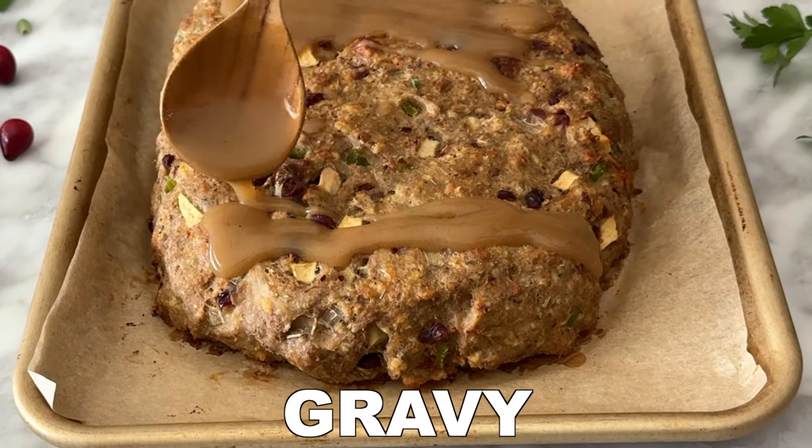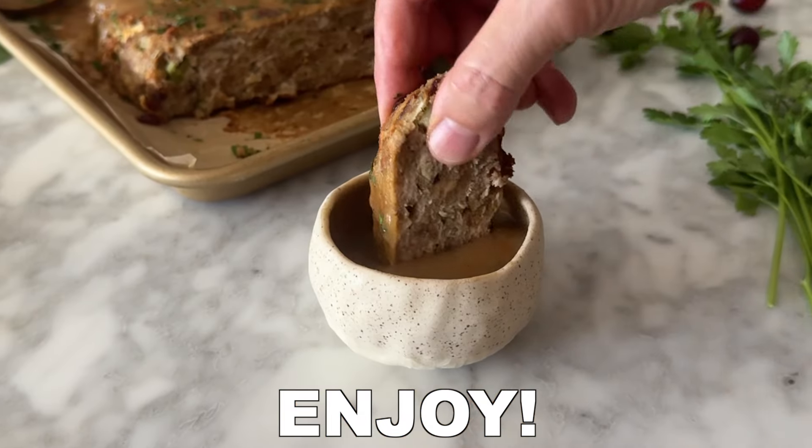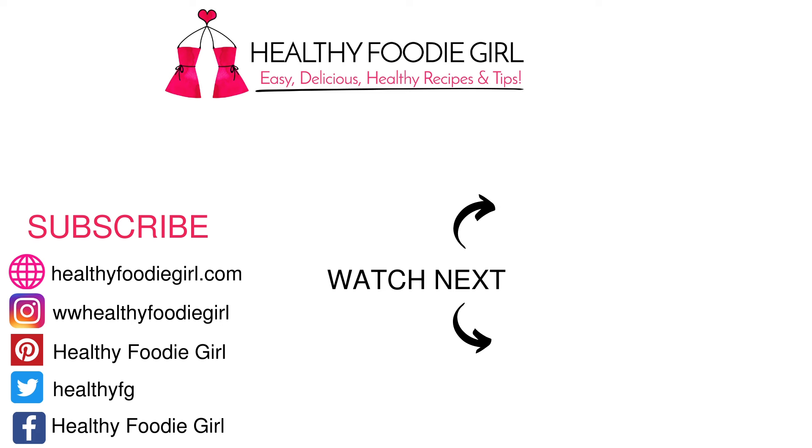Form the meatloaf, bake it at 350 degrees for 35 to 45 minutes, then let it cool before slicing and enjoy! We topped it with gravy and it's such a delicious meal! You can find the recipe and directions for this turkey stuffing meatloaf on our website healthyfoodygirl.com.